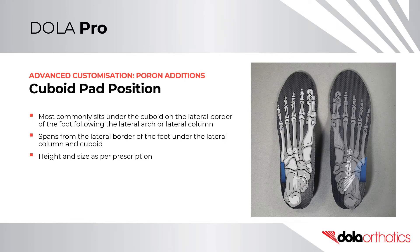Cuboid Pad Positioning. It most commonly sits under the cuboid on the lateral border of the foot, following the lateral arch or lateral column. It spans from the lateral border of the foot under the cuboid to the width of the lateral column. The height and size of the pad is as per practitioner preference and is often a result of treatment directed testing.